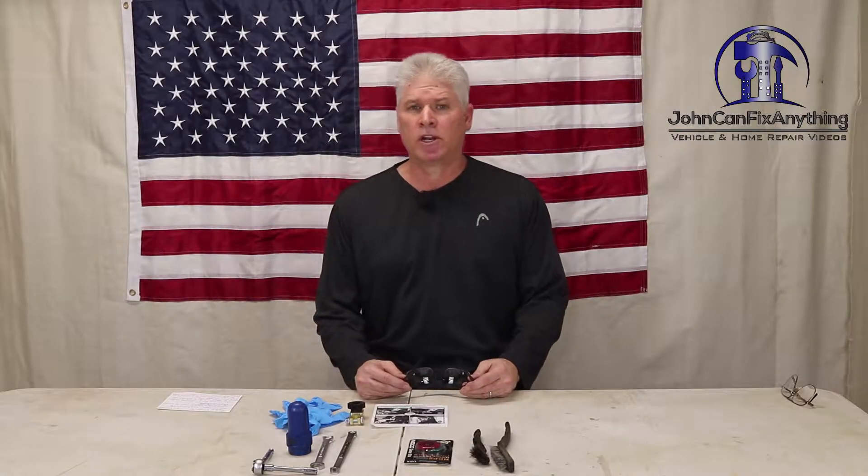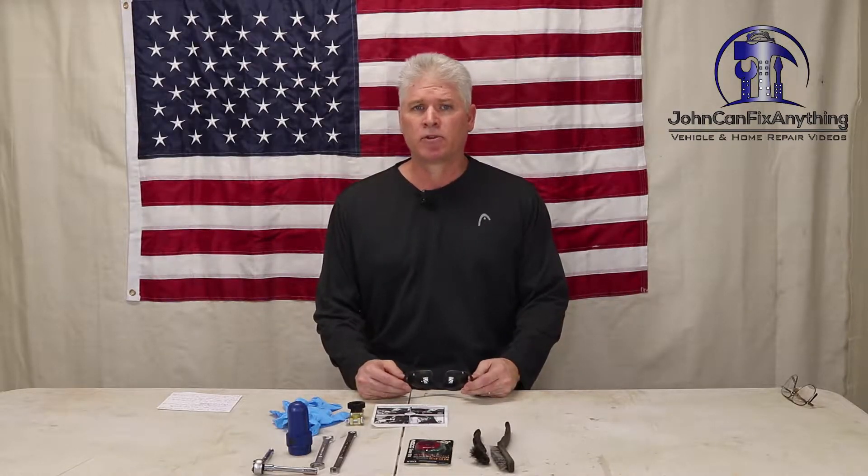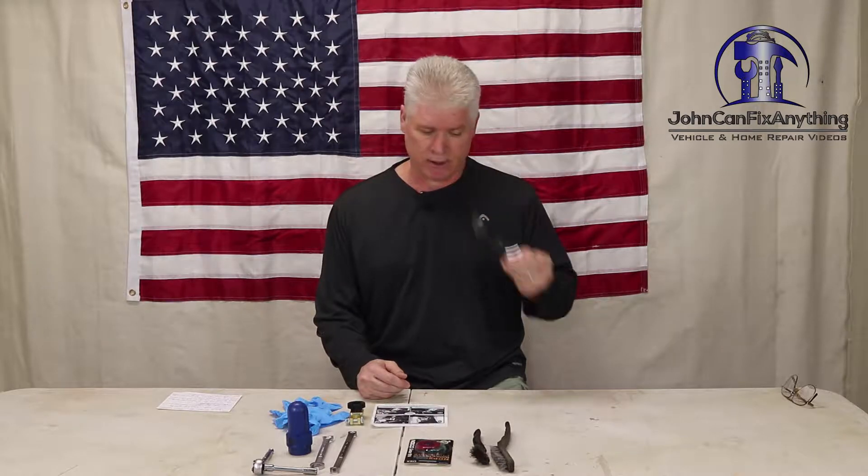Before we get started, let me go over what you're going to need for this project. First and foremost, you need a good pair of safety glasses. You're going to be working around your vehicle, working around batteries. You don't want to get anything in your eye that's going to hurt your eyesight, so make sure you use a good pair of safety glasses.